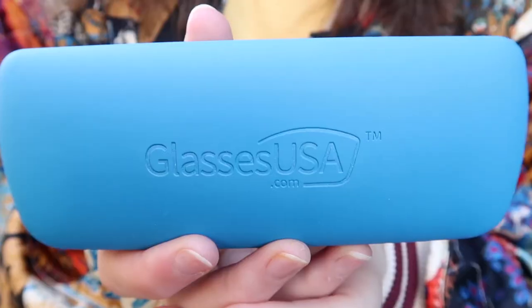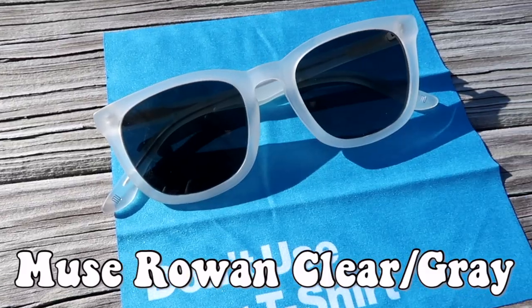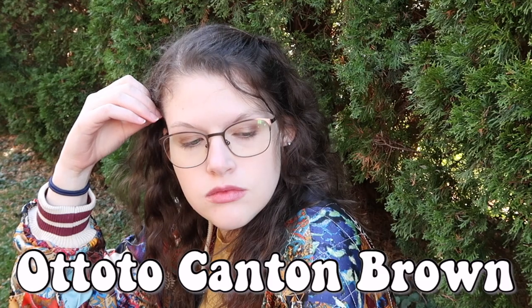I wanted to give a quick shout out to today's video sponsor GlassesUSA.com. By cutting out the middleman, GlassesUSA.com is able to offer prescription glasses and sunglasses for up to 70% off retail prices. I've worn glasses for almost 20 years and have never owned prescription sunglasses because they were always out of my price range, but at GlassesUSA.com a complete pair starts at just $30, and free basic prescription lenses are included with every frame.